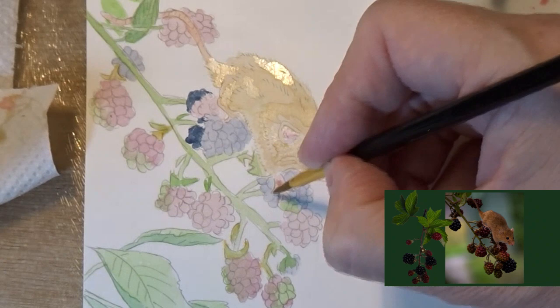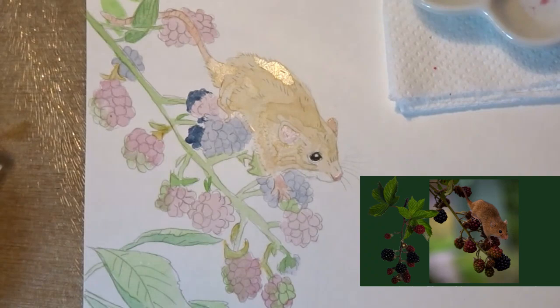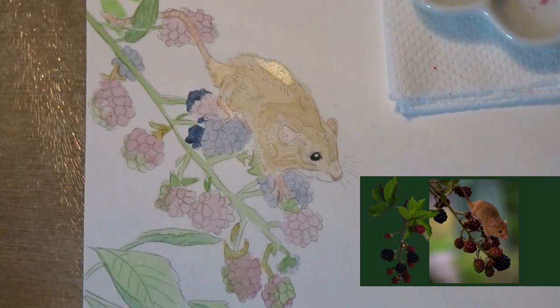The pencil line for the drawing is actually quite strong — I've left it that way. Normally I'd rub it out so it's only very faint, but for the purposes of you watching the video so you can see where I'm working, I've left the pencil line untouched.